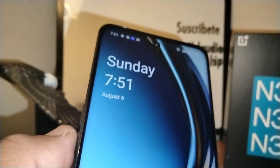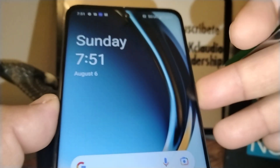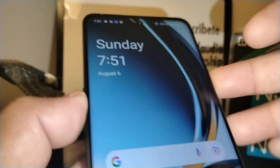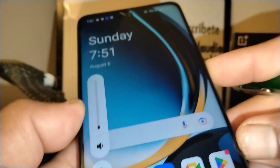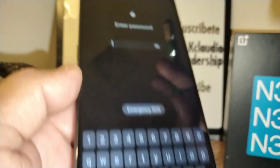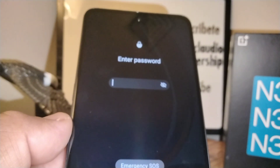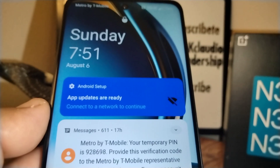Please remember to write down your password right now so you don't forget it. Let's power on the screen — and there it is, it's asking for our password to go to the main screen.